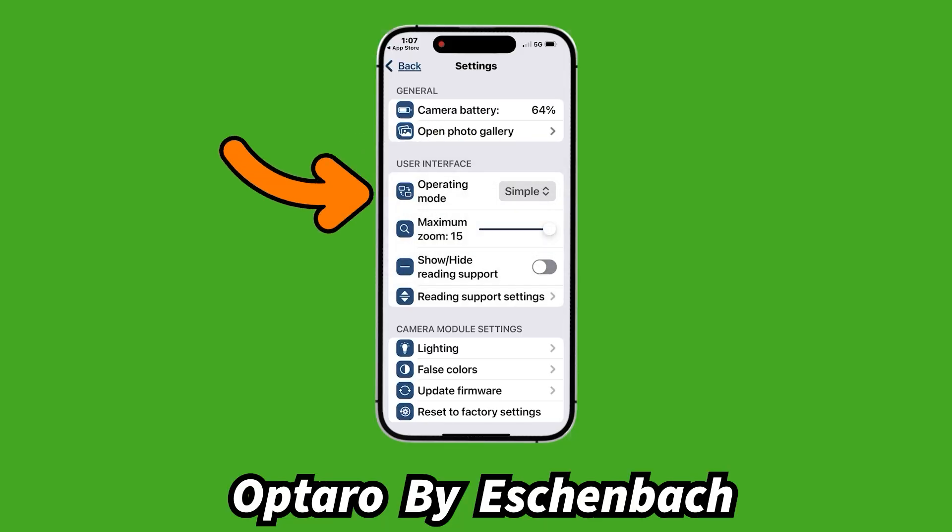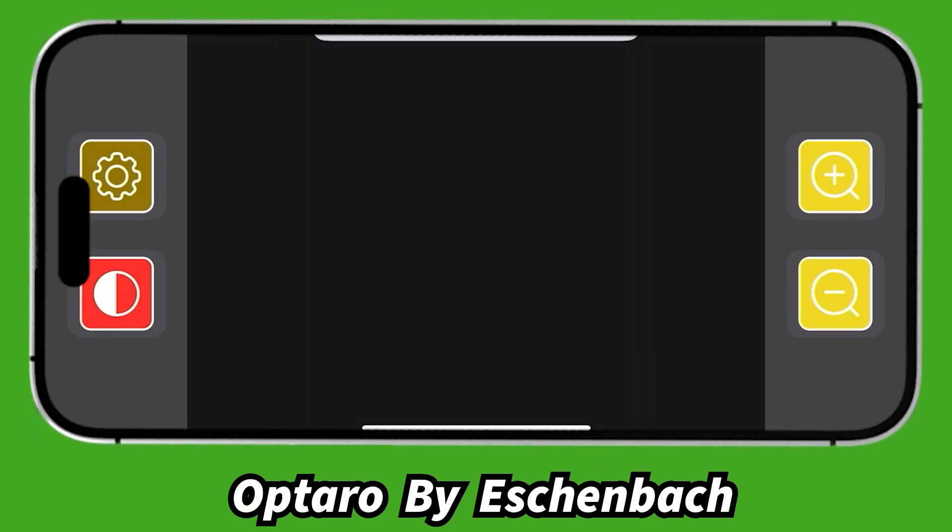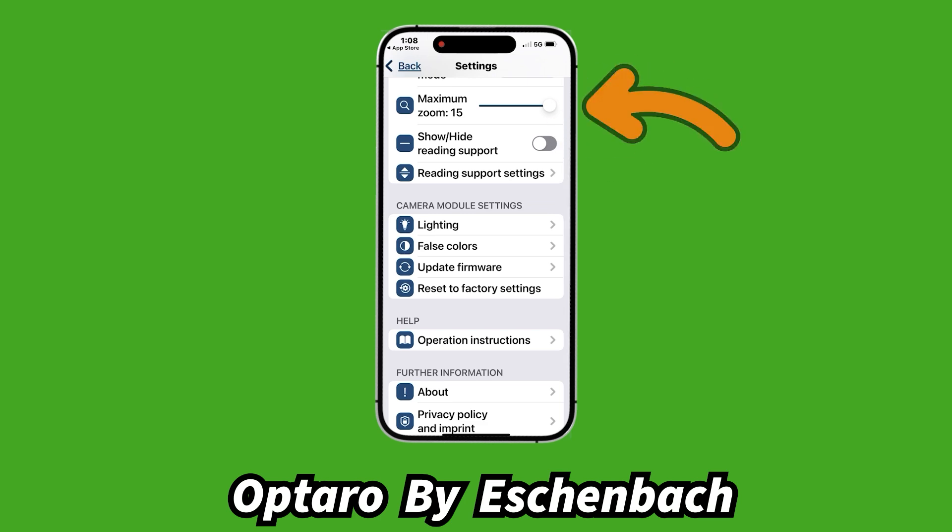The last thing to cover is the settings. When we hit the settings button, the phone shifts from landscape to portrait mode — the Optaro has its own stand to tilt the phone toward you. The first setting is operating mode. We've been in the advanced mode; switching to simple reduces the buttons to only four total — two on either side: settings menu, color button, plus, and minus. That's better for someone less confident with technology. We can also set the maximum zoom level — useful if you don't want someone accidentally zooming up too far and getting confused.